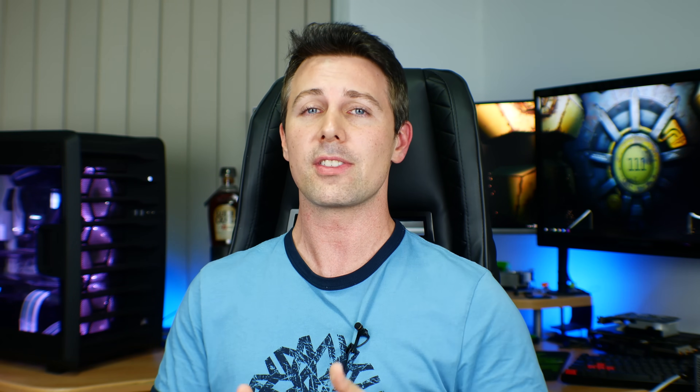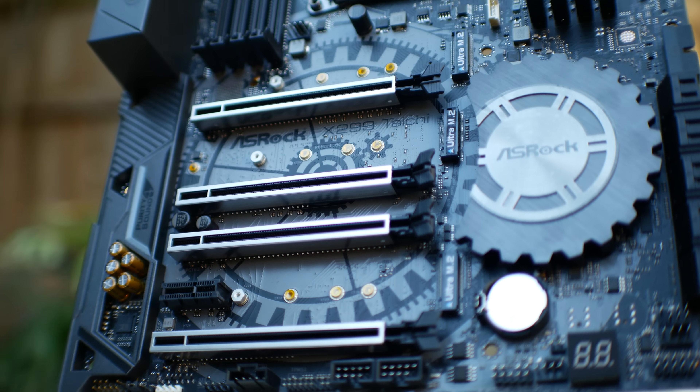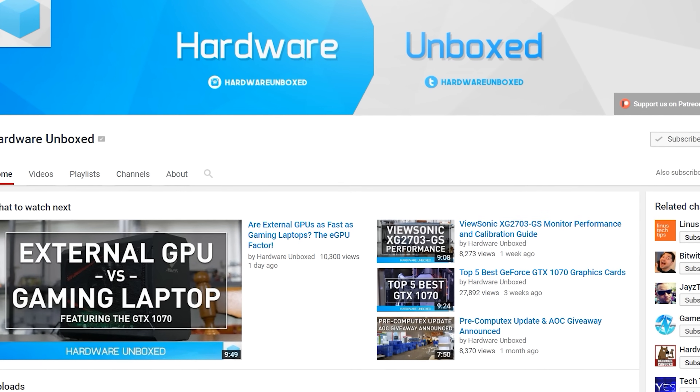Welcome back to Tech Yes City, this is Brian coming to you guys today with a review of the flagship 7900X. Before we get onto the results, which are kind of conflicting since they do differ from other reviewers, I will give a big thank you to ASRock for sending out the motherboard and CPU to do this review.